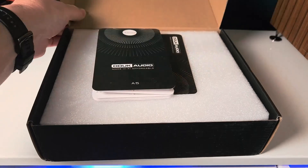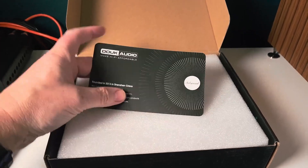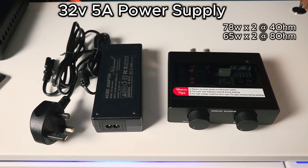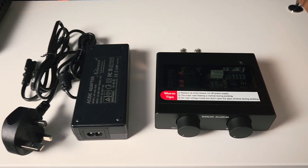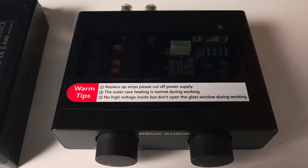The contents of the box are a little sparse — just a detailed instruction card, a warranty card, and then the amplifier itself with a 32-volt power supply. That will effectively give you 78 watts a channel at 4 ohms or 65 watts a channel at 8 ohms. If you're looking for the full 300 watts per channel, you're certainly going to need to invest in a suitable power supply.